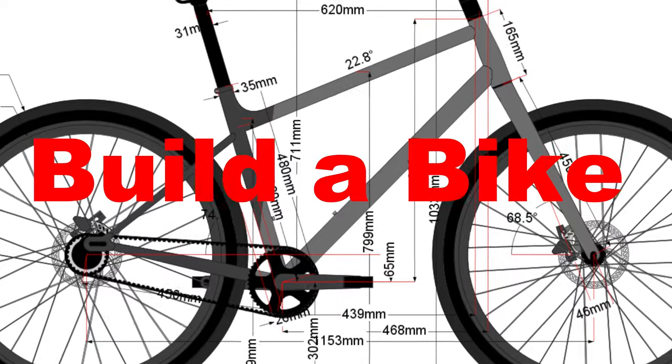What's up, my friends? We're making a new bike, and we need your help. Welcome to the Build-A-Bike Workshop.